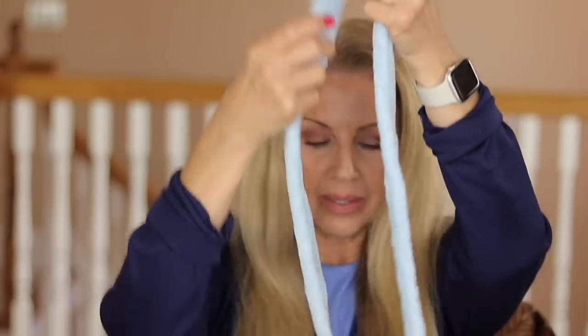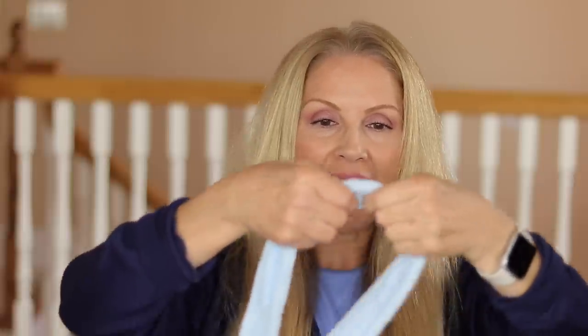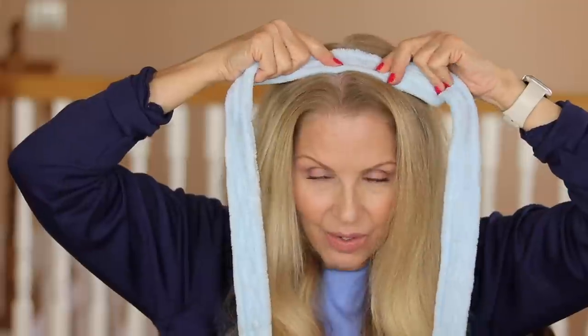Now this is where your bathrobe belt comes into play. My belt does have brown marks on it because when I have it in my hair in the mornings I spray my root spray on to cover my grays. It does wash out, so I wouldn't worry about it. You fold your robe belt in half, and where it is not loose — where you folded it — you want to take that and place it into the center of your head. I use my ears as a guide, so it lays right over them.